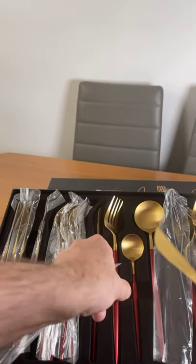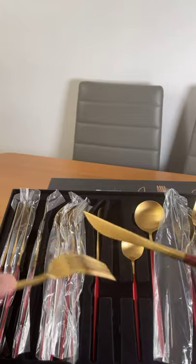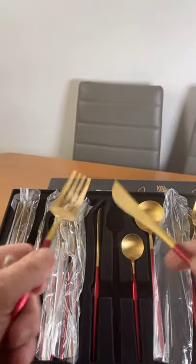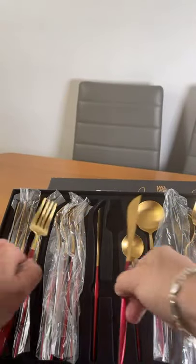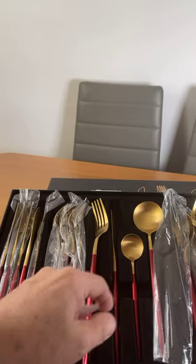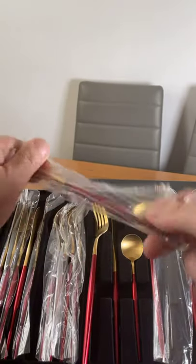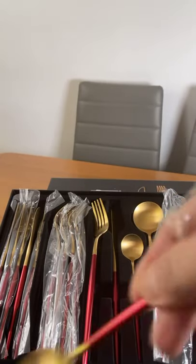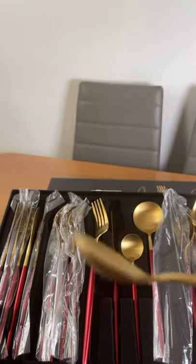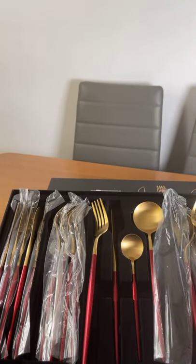I do like this design — it's very nice. It's light, not heavy, but you feel that you've got something in your hand, which is obviously important. The little dessert spoons are cute — good for a yogurt pot, trifle, jelly, or ice cream. Yeah, it's really nice. Very impressed.